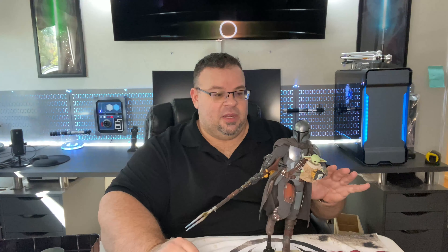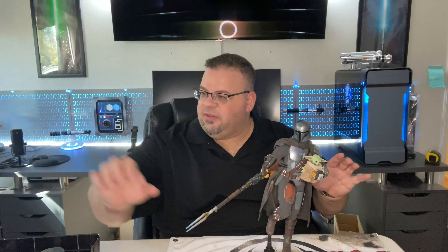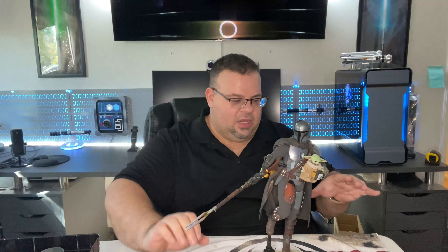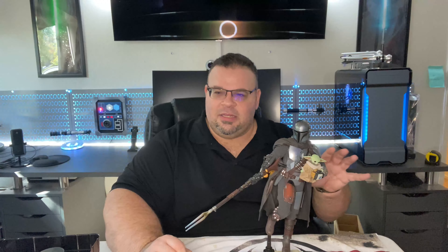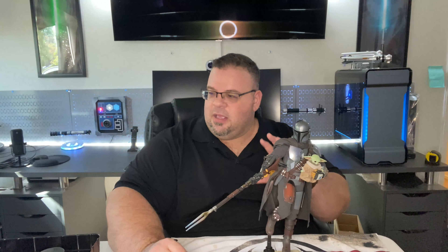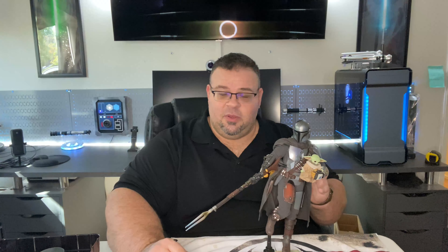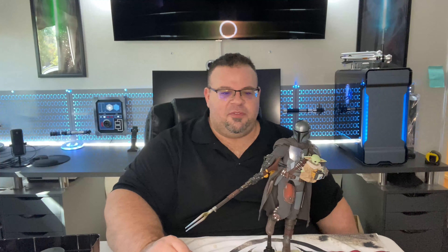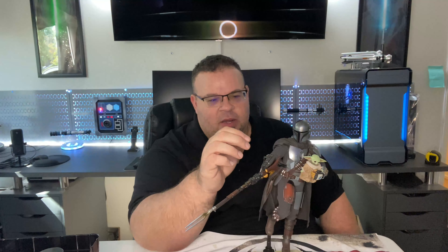I'm kind of blown away with this figure. If you haven't seen it, this is also available on Sideshow Seconds — which is basically a slight cosmetic wear on the box situation, 15% off. The figure itself should be absolutely perfect; it's just a small discount for some box wear. So hopefully that's good enough reason to pick one up — really loving this figure.